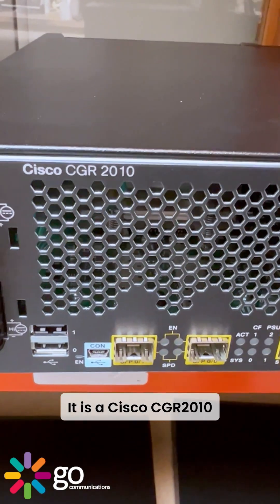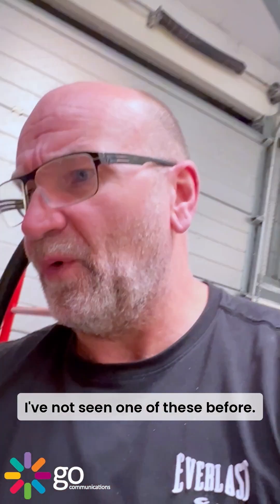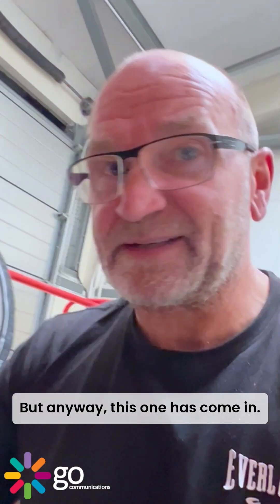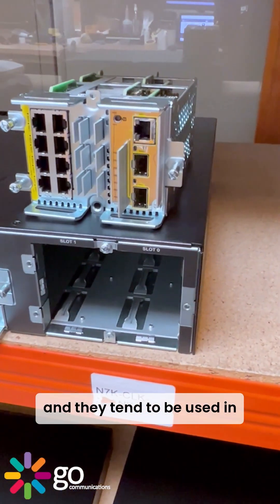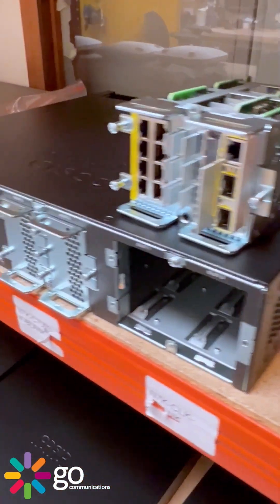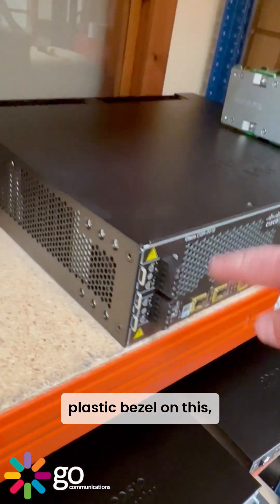This is a Cisco CGR 2010 Connected Grid Router — I've not seen one of these before. This one has come in as a network support spare. These are end-of-life products and they tend to be used in utility companies.